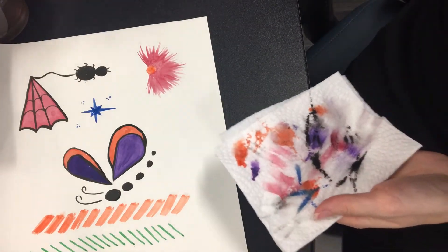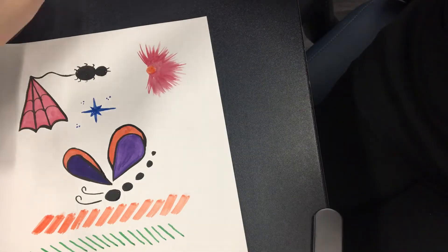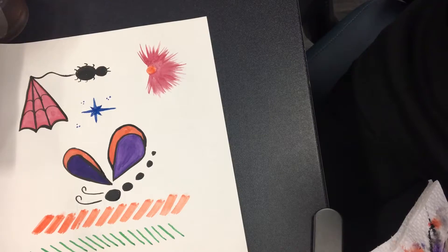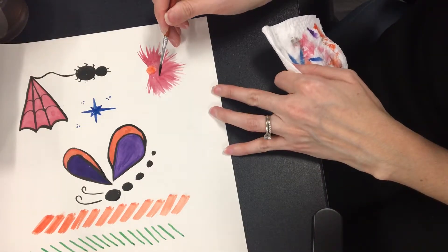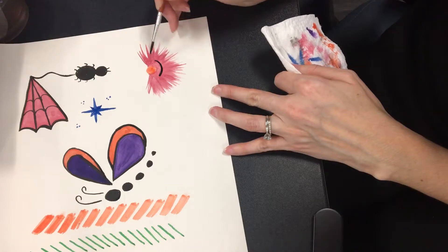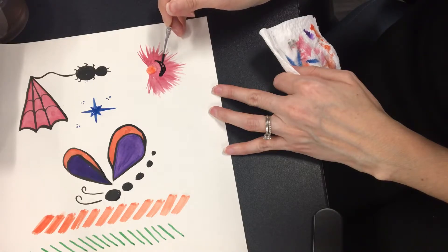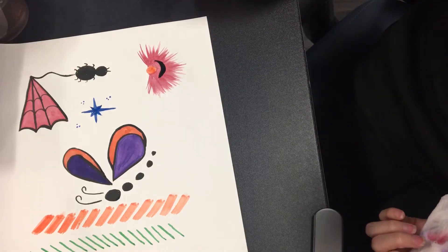Now we're going to make his eyes and his mouth. You're going to take your thin brush with black — you're going to make a smile line, like a parenthesis, and then another one underneath. Depending on how wide you want his mouth depends on how far apart you put that design. He has a smile line.